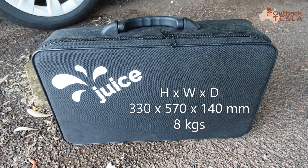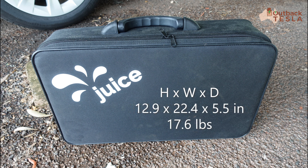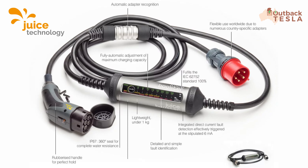Here are some dimensions on the case, both metric and imperial. And here's some information directly from Juice's website — just Google 'Juice Technology' to find all of that.